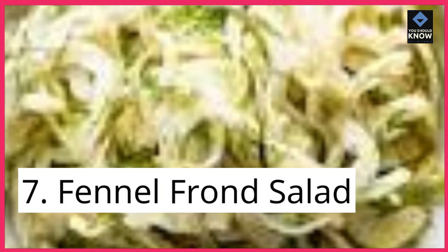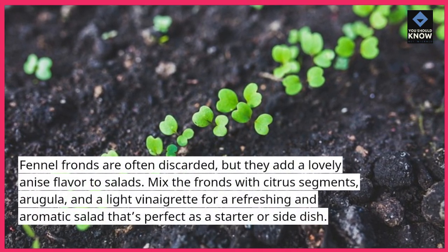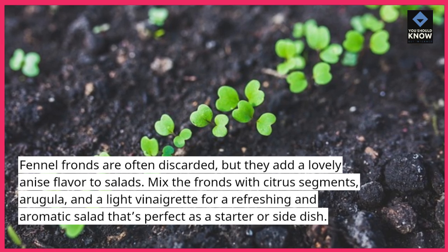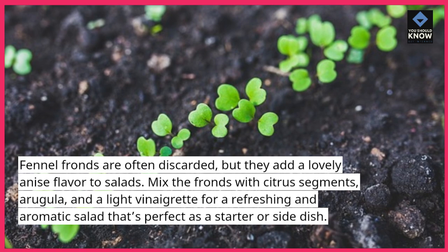7. Fennel Frond Salad. Fennel fronds are often discarded, but they add a lovely anise flavor to salads. Mix the fronds with citrus segments, arugula, and a light vinaigrette for a refreshing and aromatic salad that's perfect as a starter or side dish.